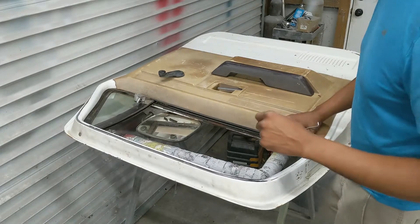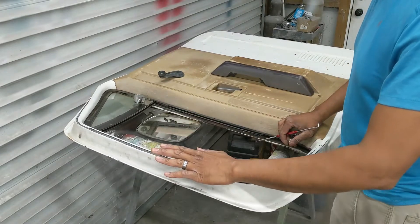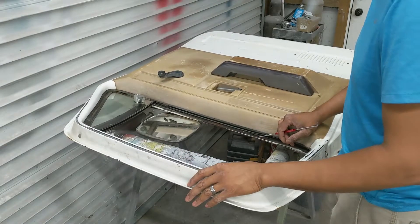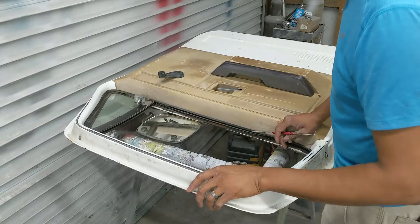Fun fact for you guys — this 84 model door is as old as I am. At least I'm not cracking and falling apart. At least not yet.